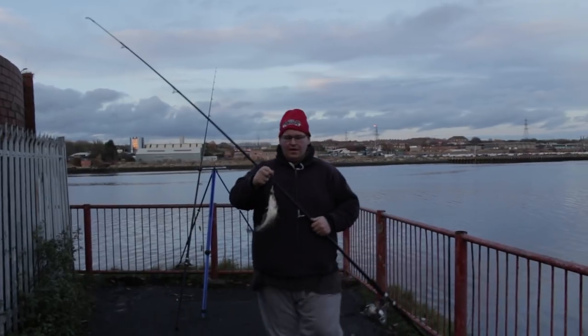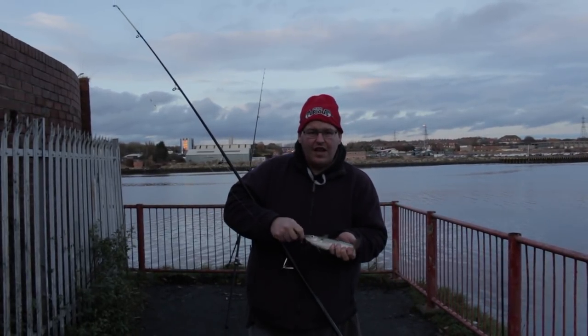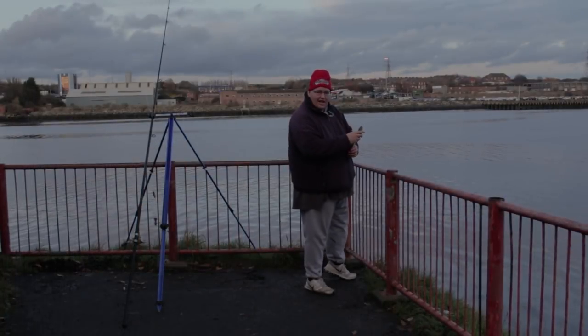There we go, there's another species for the day - trifecta of the winter species, nice little whiting. I'm going to release it, let it live for another day.